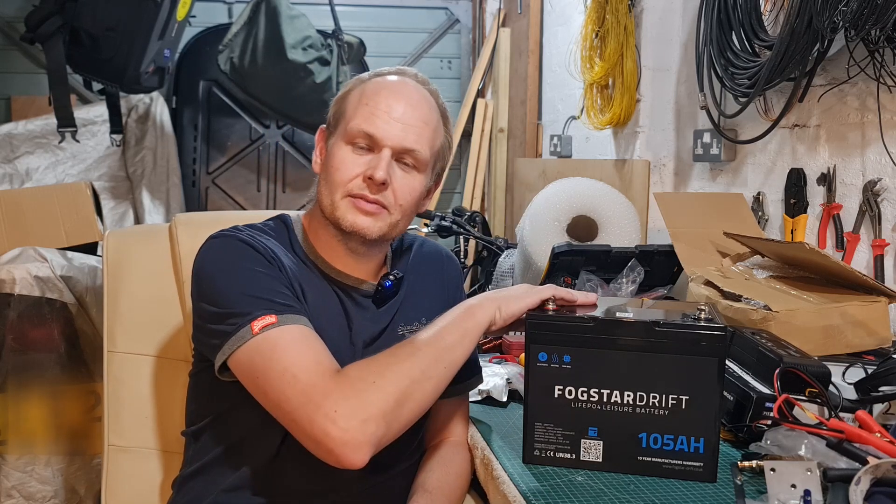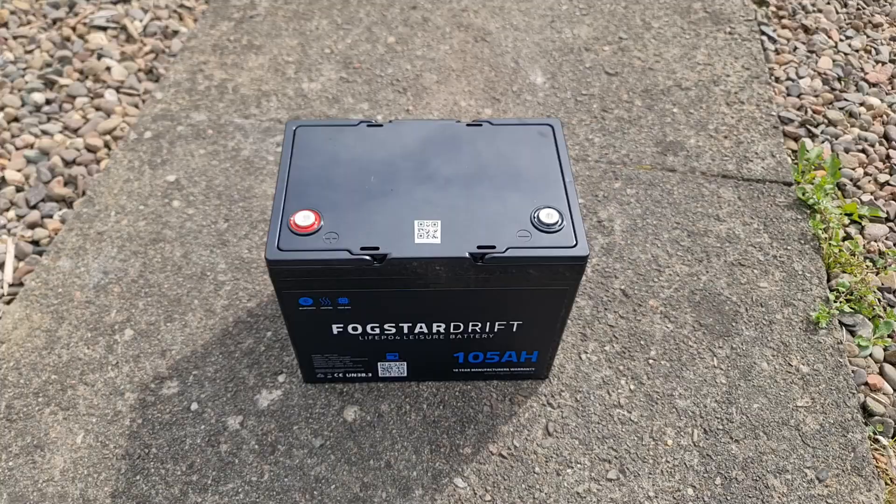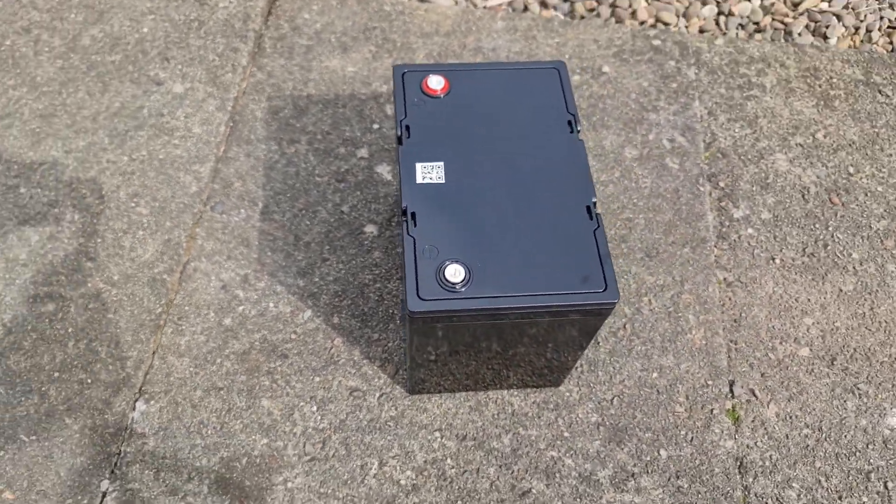Hello, welcome. My name is Colin, callsign MM0PX if you've not been here before. In this video, we're going to be taking a look at this battery here. This is the Fogstar Drift 105 Amp Hour Lithium Iron Phosphate Battery.